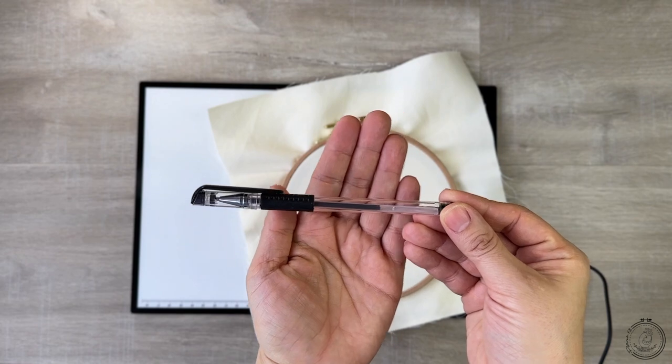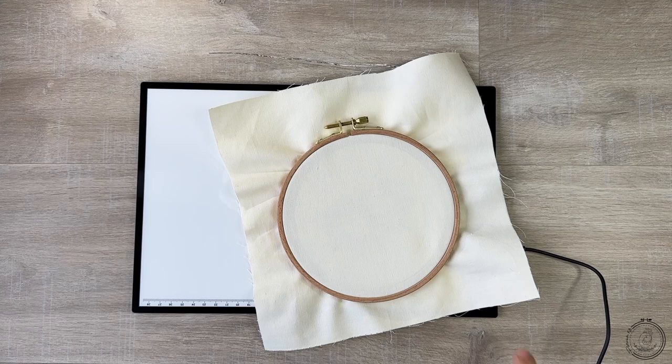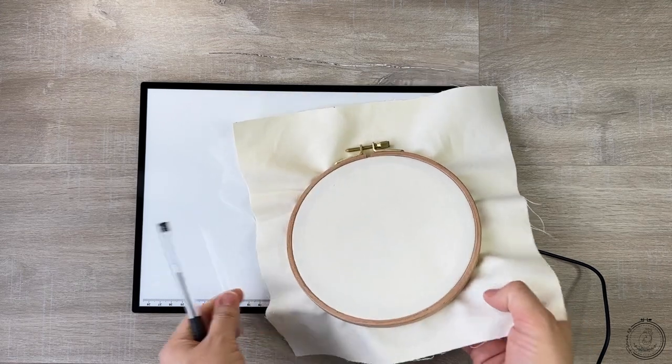I use a heat erasable pen to draw my pattern on fabric. I use my light pad, but any kind of light source can be used.